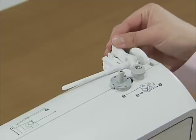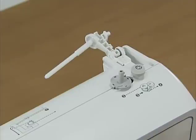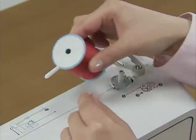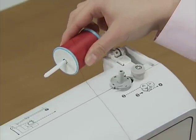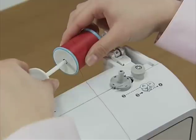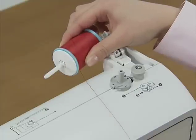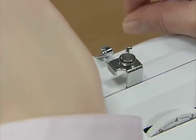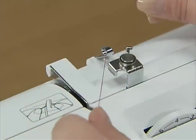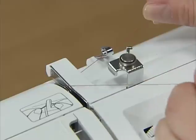Press the spool pin lever down and remove the spool cap. Fully insert the spool of thread onto the spool pin so that the thread unwinds to the front at the bottom, and slide the spool cap onto the spool pin as far as possible. Hold the thread from the spool with both hands and pass the thread under the thread guide, then pass the thread under the thread guide cover from the back to the front.